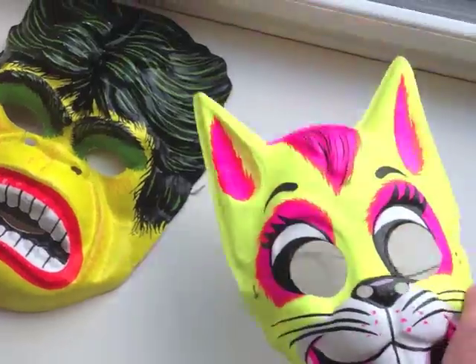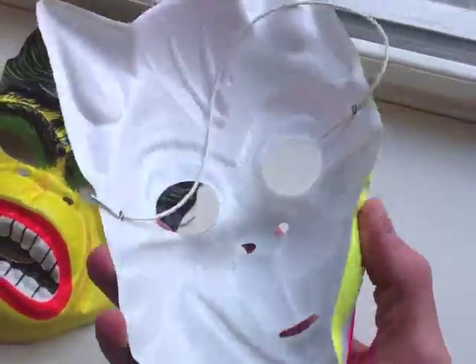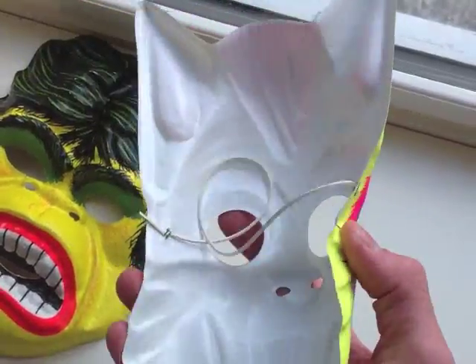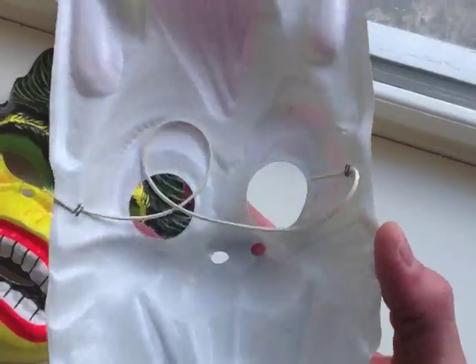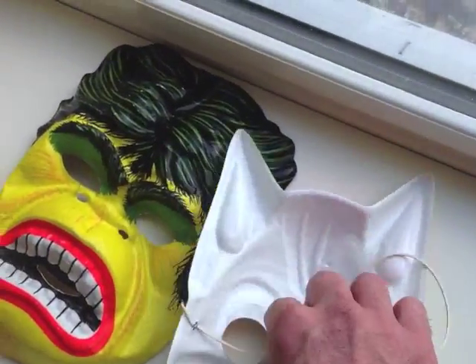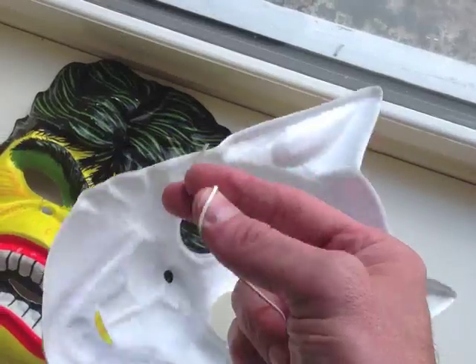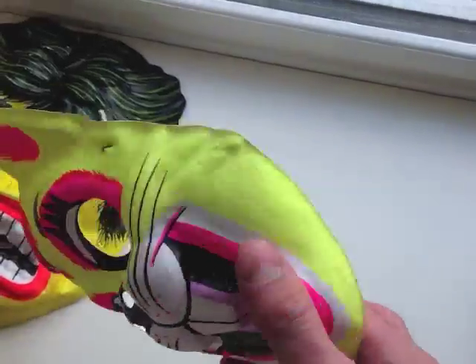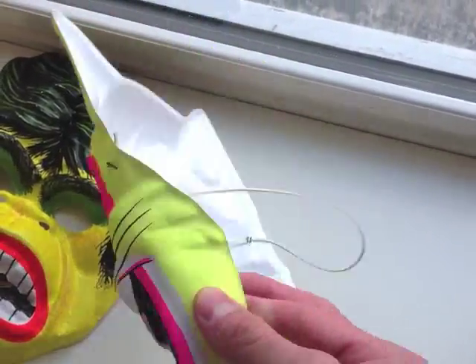But if you remember, these things were made cheaply and they did the job, but they weren't certainly made for collector's items except for us nostalgia freaks. This one doesn't even look like it's been worn because the rubber band is still pretty good on it. So this is what they were like and this is from the late 70s.